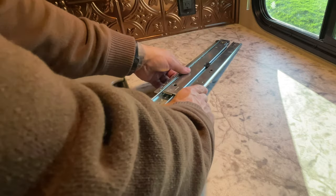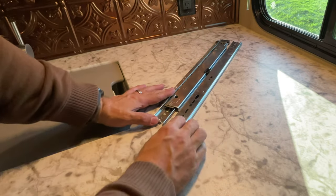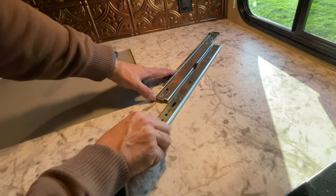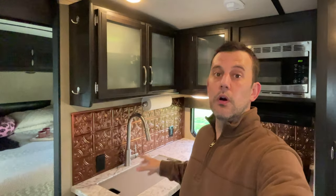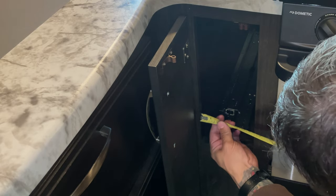My intention is to mount the box right on top of this slider so it should slide right out. I know that not everybody has access to this type of hardware just sitting around in their garage, so in the video description below I'll put some links to sliding drawer or sliding shelf hardware so you can see what's out there and available to use.